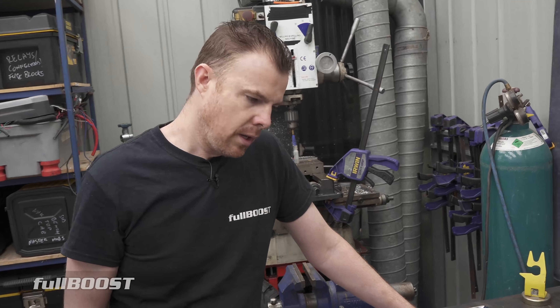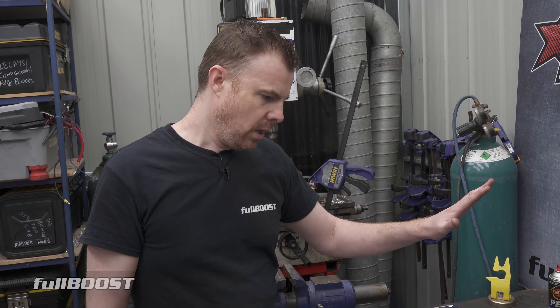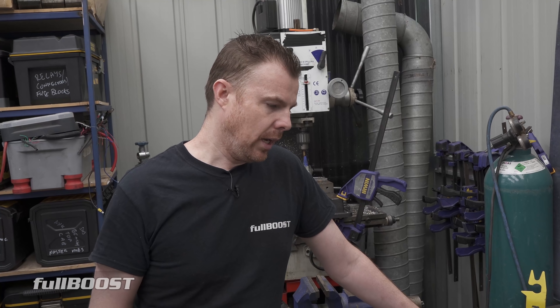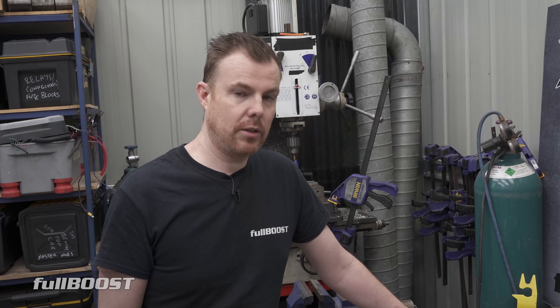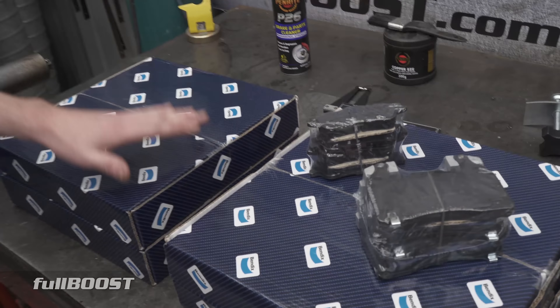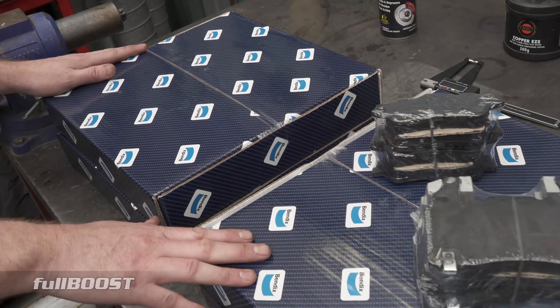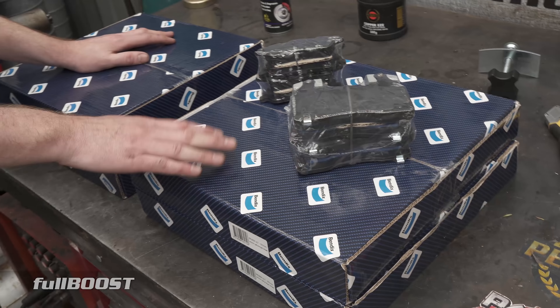Time for a bit of maintenance on the VF, mate. We did a video recently on this VF about everything we liked and didn't like. One of the things we had major issues with is the brakes, especially the front brakes. They're well below where they need to be in terms of wear. I said in the video we were going to look at something other than just the GM brakes that come from factory, and I wanted to run something good like Bendix. Luckily for us, Bendix happened to be watching and said they could sort us out with a set of pads and also rotors - which was real news to me because I did not know Bendix did rotors, and apparently not many people out there do either because they're just brand new to market.